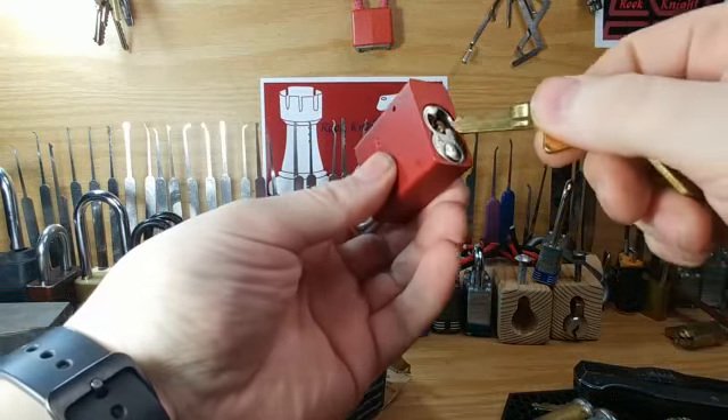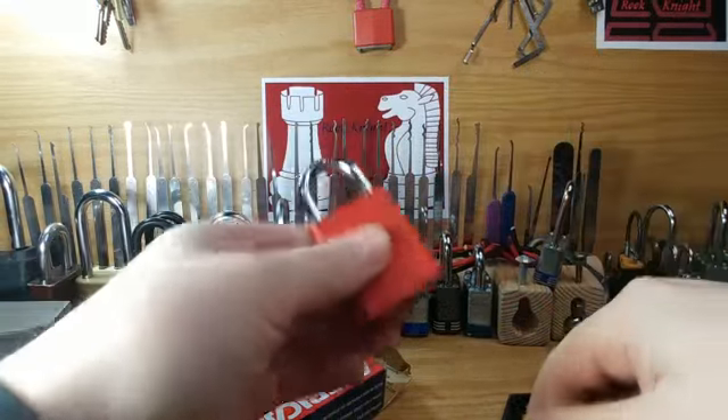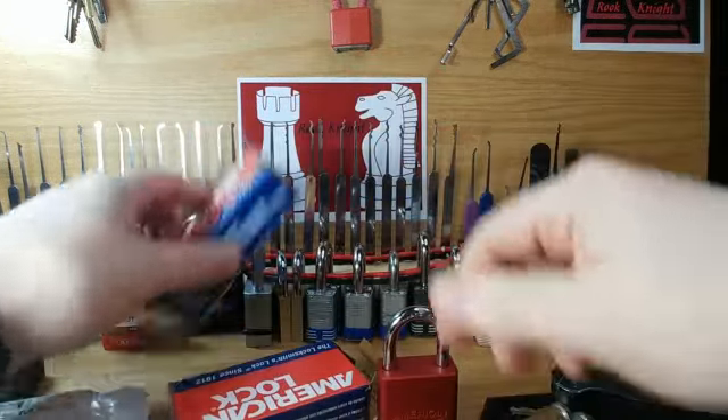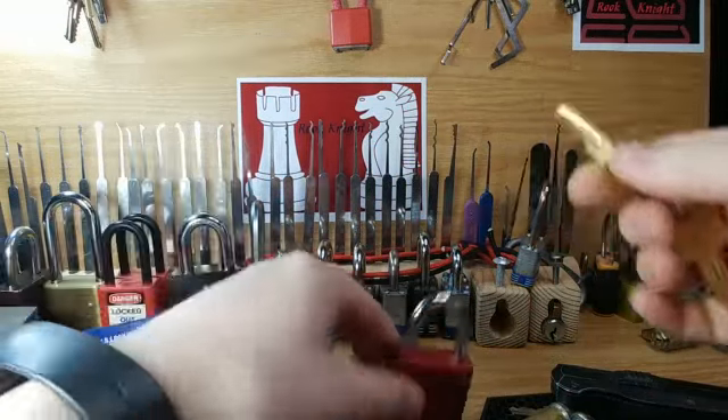Nice — and hopefully it doesn't work for this one, and it doesn't. Fantastic! That means they were keyed differently. And they're red — my favorite color. Red and black, I love it.